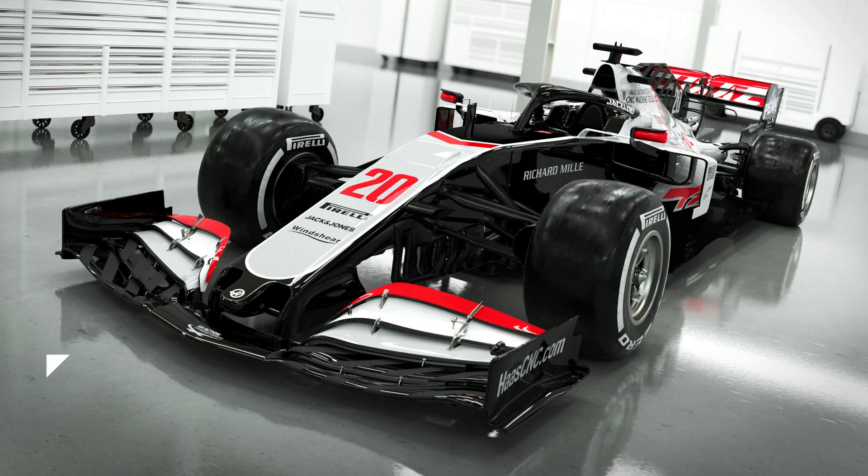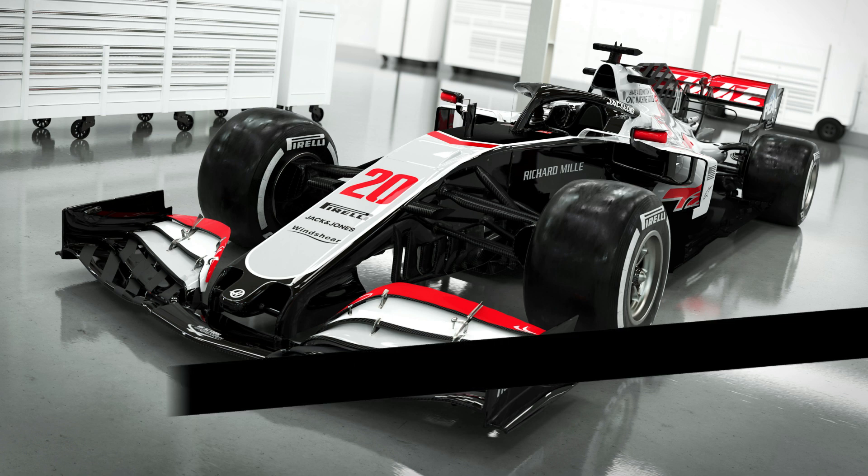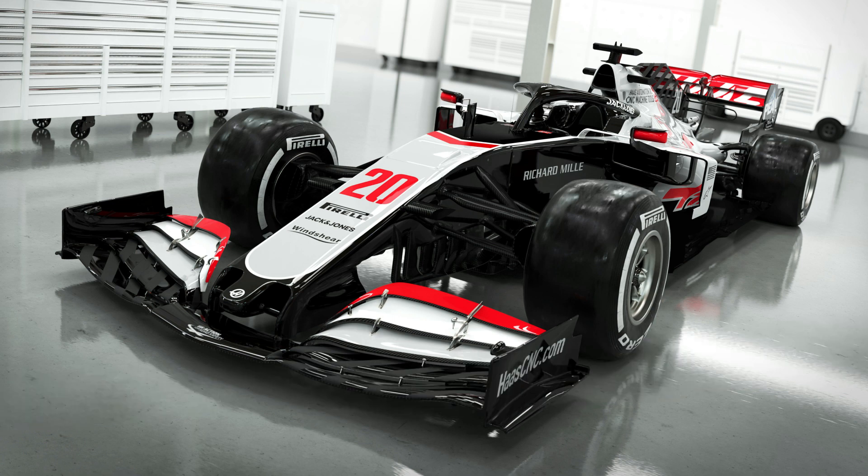Hi guys, Summers here and welcome along to my latest video where I'll take a look at the Haas VF20. But before we get going, if you're new around here, don't forget to hit that subscribe button below, and if you do go on to enjoy the video, don't forget to hit that like button too.